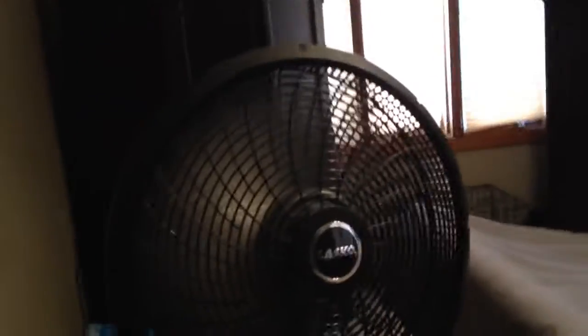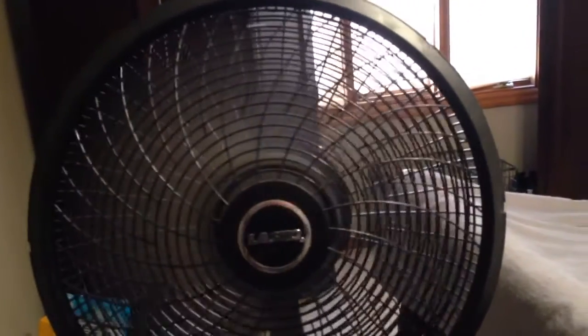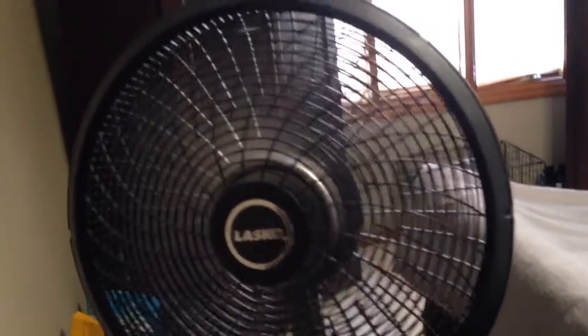Here's medium — too much air. Like I said, it's noisy. But here's high — way too much air, it's crazy.